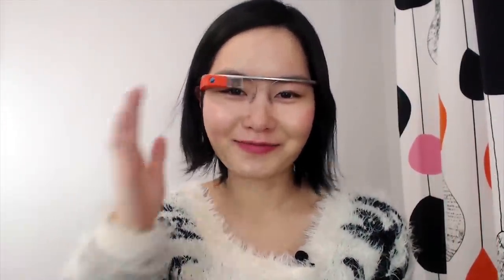Let me see if everything works. I hope the battery is on. Long-haired girls actually complain about the hair problem, and I guess we just have to change our hairstyle to make the Glass look better. Let's talk a bit more about the accessories.